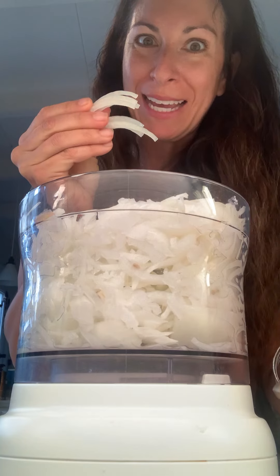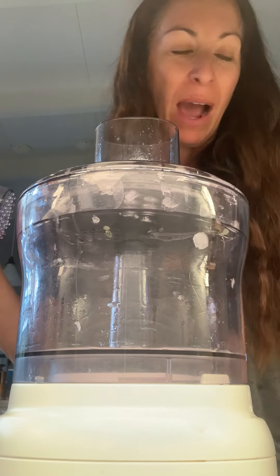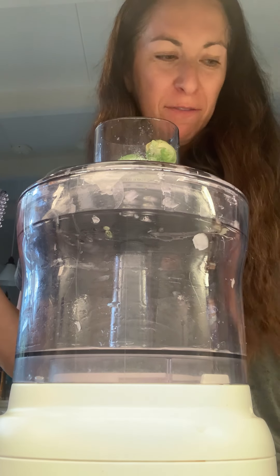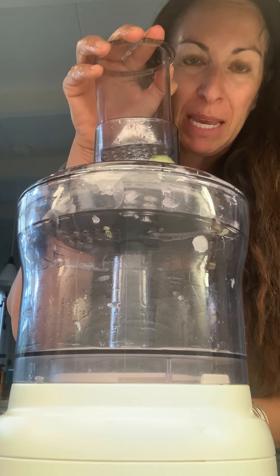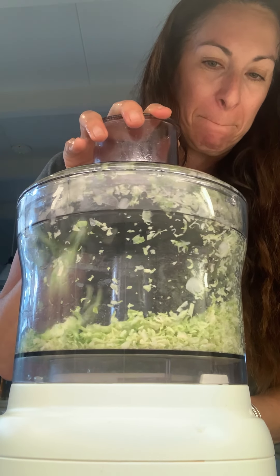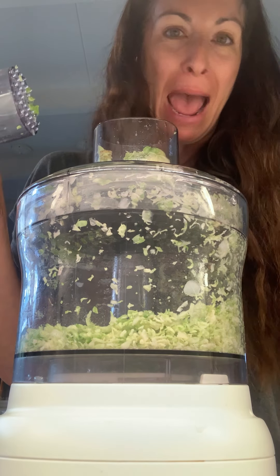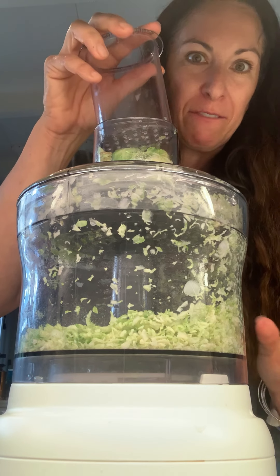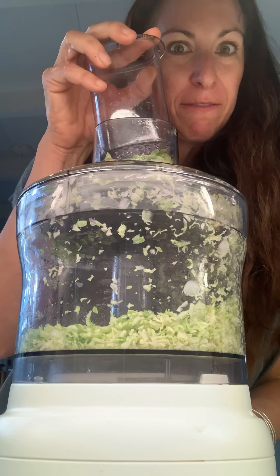Shall we caramelize? Since those were so easy, should we do our brussels sprouts too? I love shaved brussels sprouts when they're nice and thin, but it's kind of a pain — not with this! Is this like an ad for food processors? Because I feel like it is, and it's definitely not sponsored, but you should get a food processor.